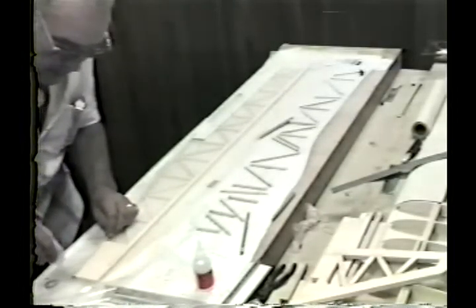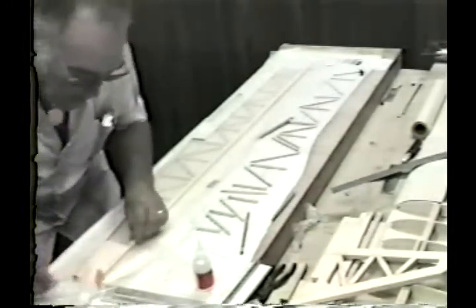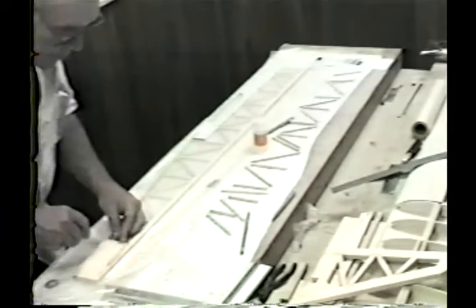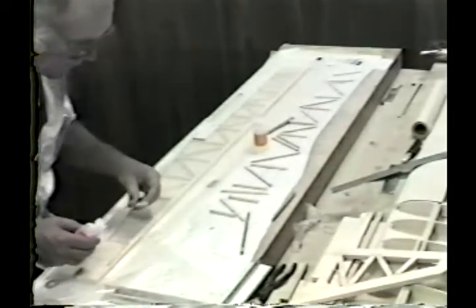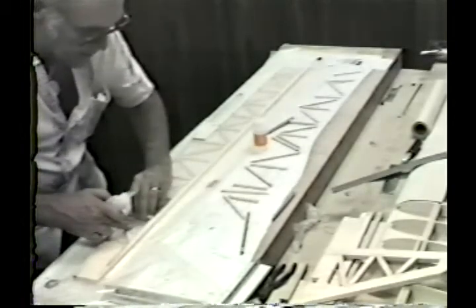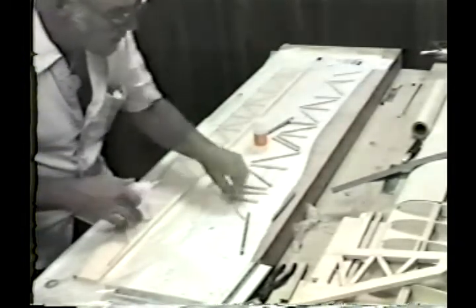I'm using regular Hot Stuff in this particular instance to fit the balsa piece at the rear of the fuselage, and I'll be using it all the way through on my verticals and diagonals. The parts have been pre-cut, they match the bottom parts, and I know they fit reasonably well. I could use Super T here if I wanted to — in that case, I would use a drop on each end of the verticals and diagonals before pressing them in place. You might notice that the spouts look a little different on the Hot Stuff bottles we're using here.